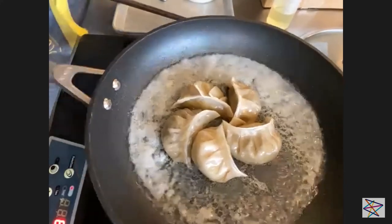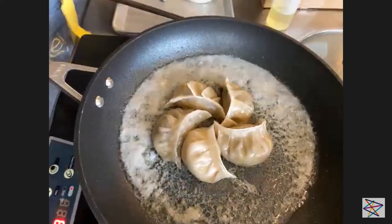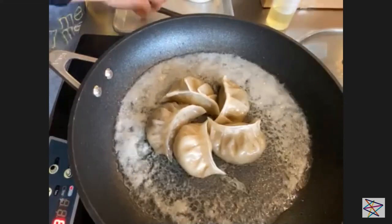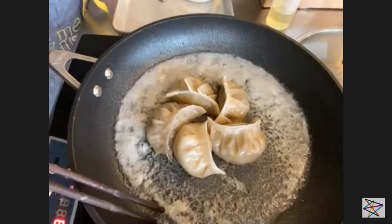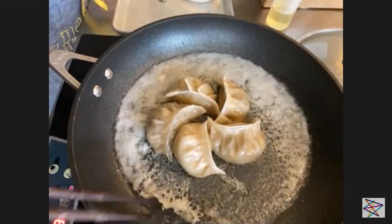Oh, we're bubbling! It looks fantastic. I wish smell-o-vision were a thing here, but if you can hear it bubbling, that's almost as good. We're starting to get a little bit of a lacy, flaky crust — you see that? That's delicious!